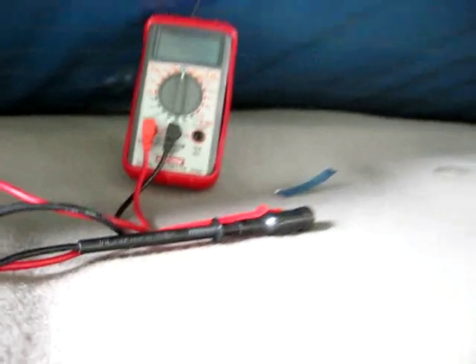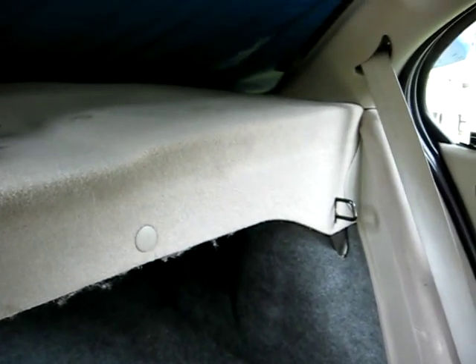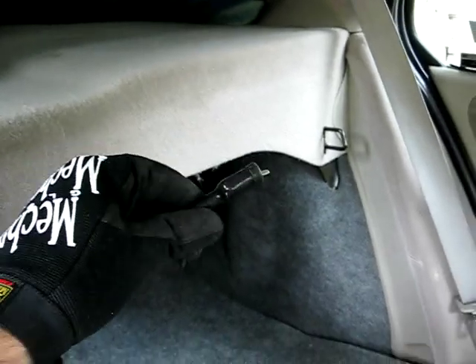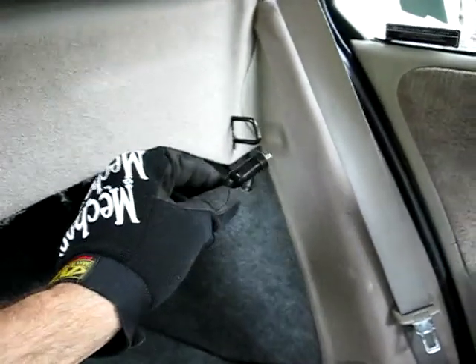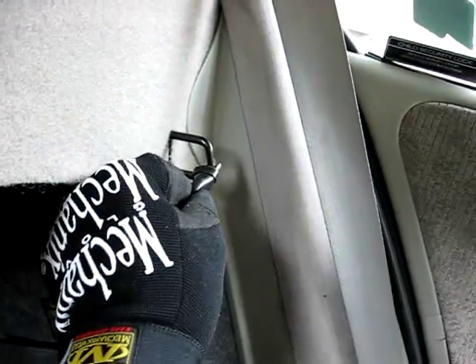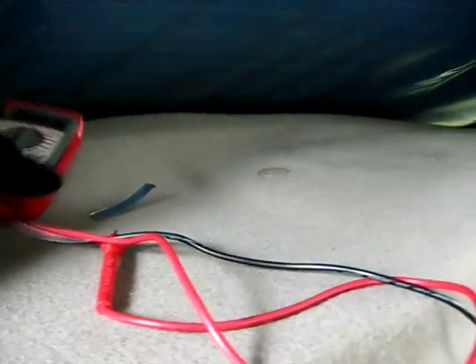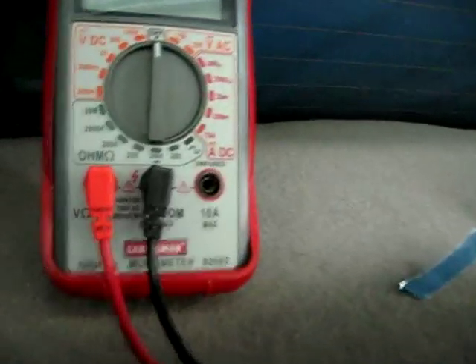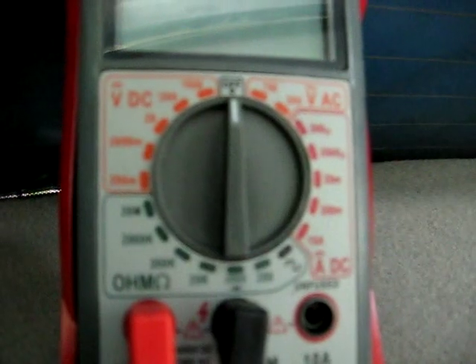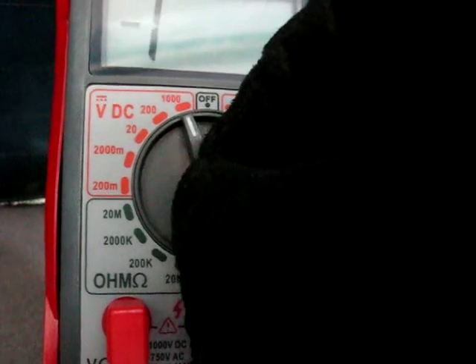The first thing we need to do is put down the backrest here to the seat, because we're going to be taking our negative lead of the multimeter and we're going to be using this little clip over here as the ground. Then we want to go back up to our multimeter here and we're going to be turning our meter to DC voltage.